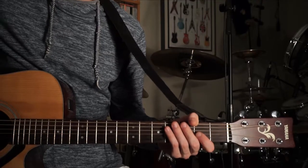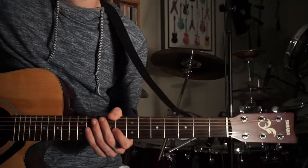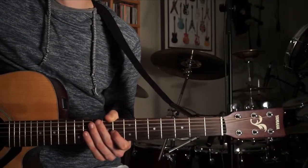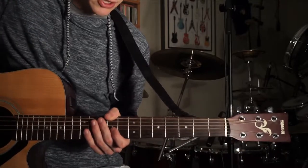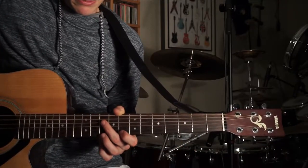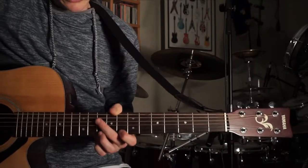I'll teach you the intro on the electric because you might want to play that part and sing along or whatever. But after that, if you're playing acoustic, you're probably just going to want to hold down the groove. Like I said, 50 likes for the electric tutorial. I'll play it one more time just to let you guys hear it on the acoustic.